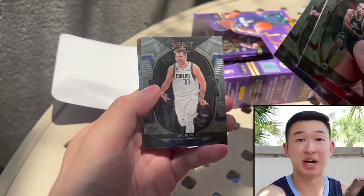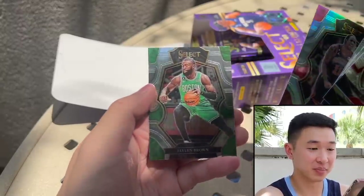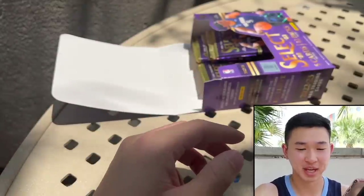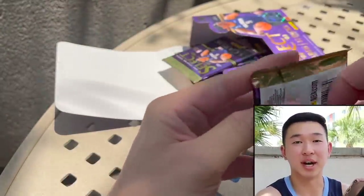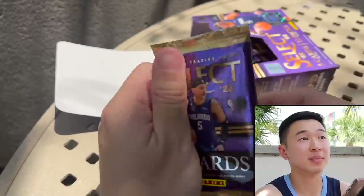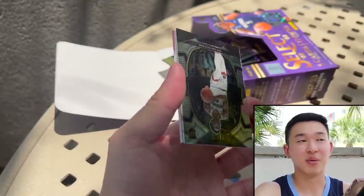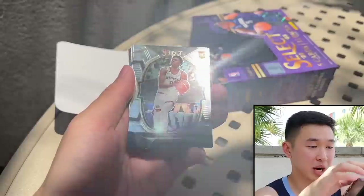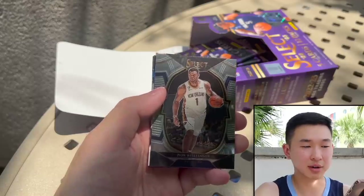Something huge is coming so check Instagram and everywhere — big stuff on the way. There's something flying overhead, doing the best we can outside. Sometimes it's windy, sometimes it's hot, sometimes it's loud — that's outside breaks for you. I learned that the hard way at Pax in Paradise.